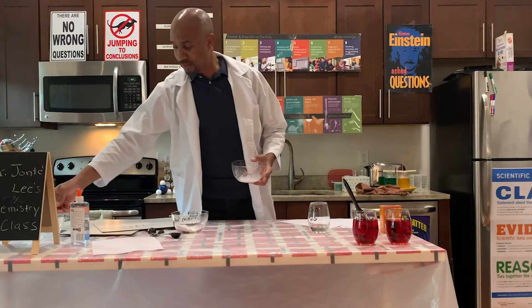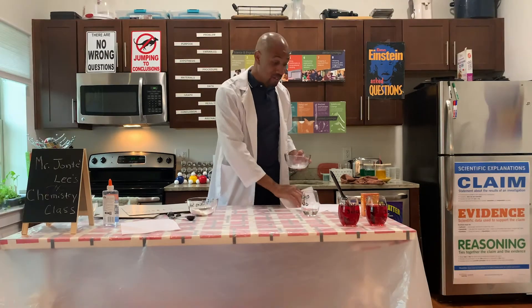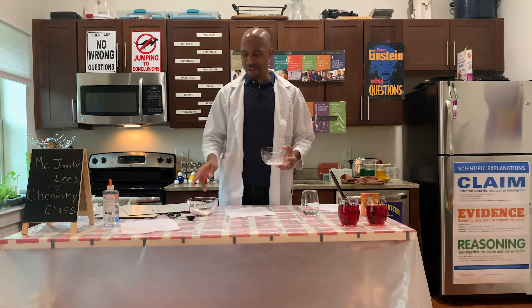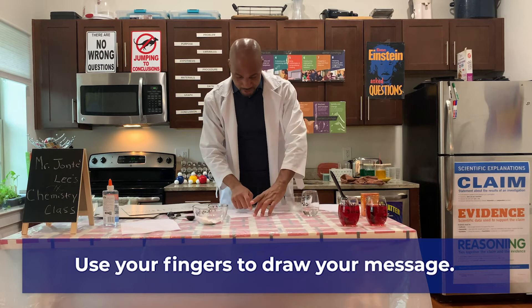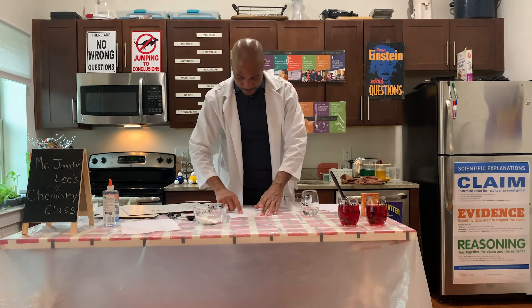And as you can see, it is nice and white. To make it invisible, we're going to work with — you guessed it — white paper. Because my handwriting is not the best, I'm going to draw a picture. So I'm going to take the baking soda mixture and draw a smiley face.